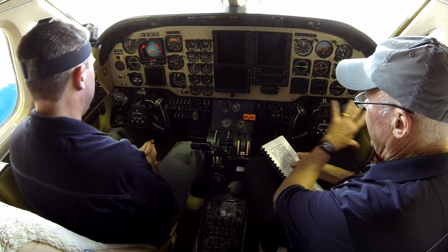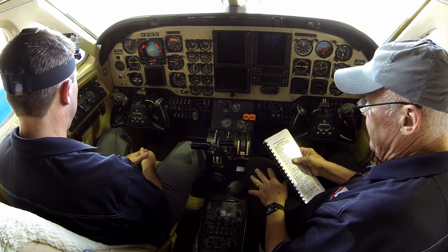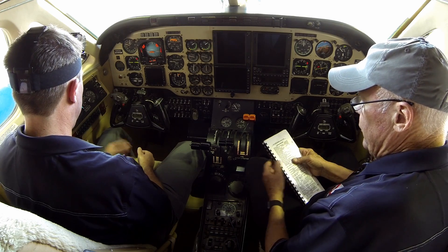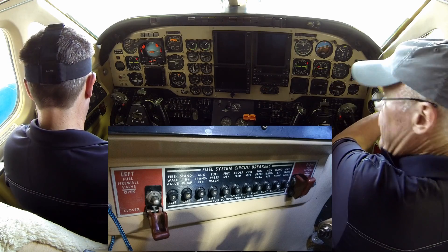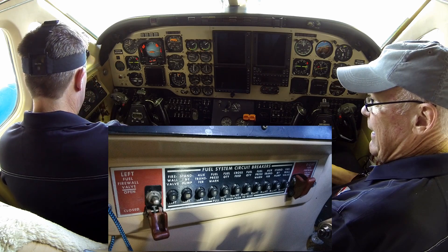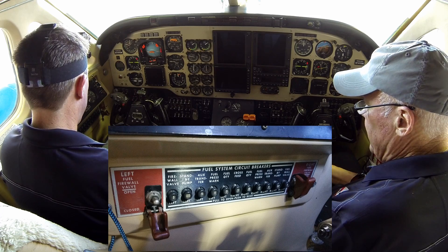We've worked our way on a flow pattern from right to left across the cockpit, which gets us over to the fuel panel. We're starting a pretty extensive fuel panel check that begins with checking the hot-wired items right to the battery. First: fuel firewall valves — left and right closed. I could barely hear the right one move.